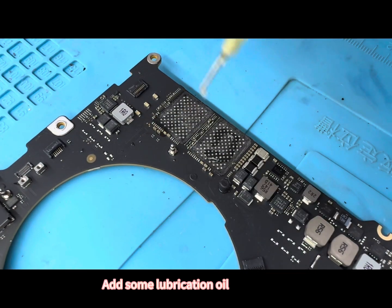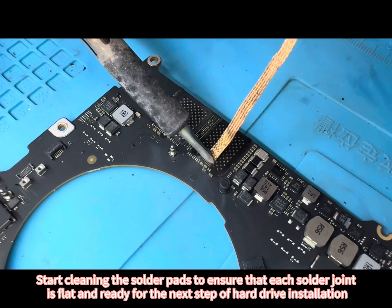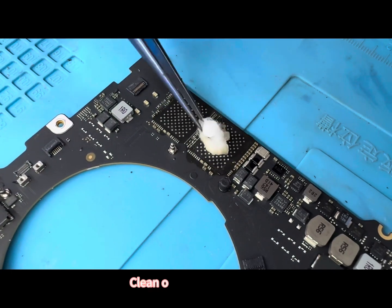Add some lubrication oil to the pads. Start cleaning the solder pads to ensure that each solder joint is flat and ready for the next step of hard drive installation. Clean off excess lubricant.